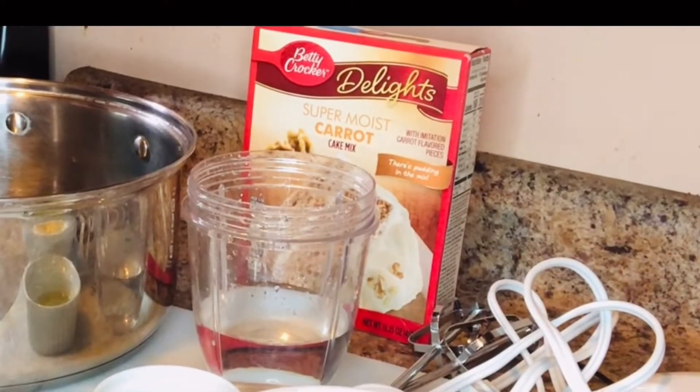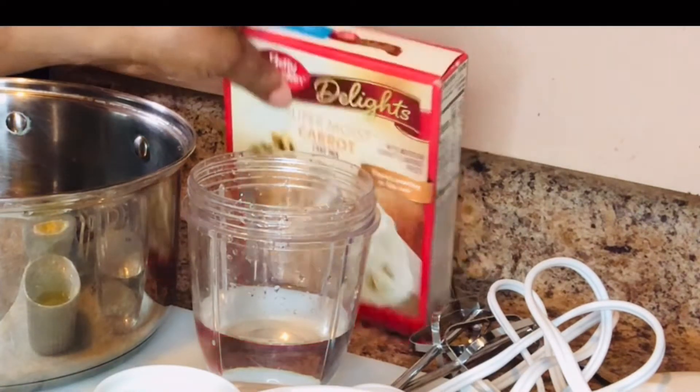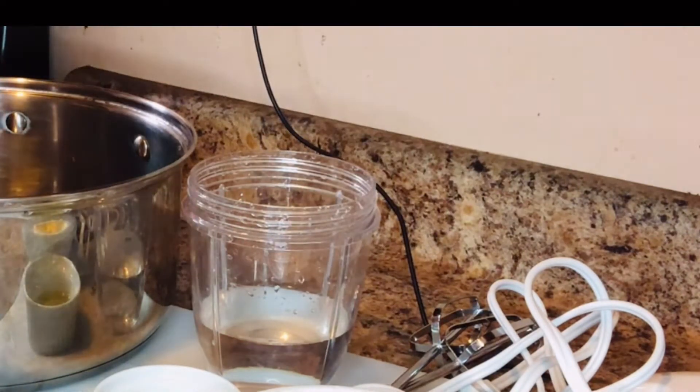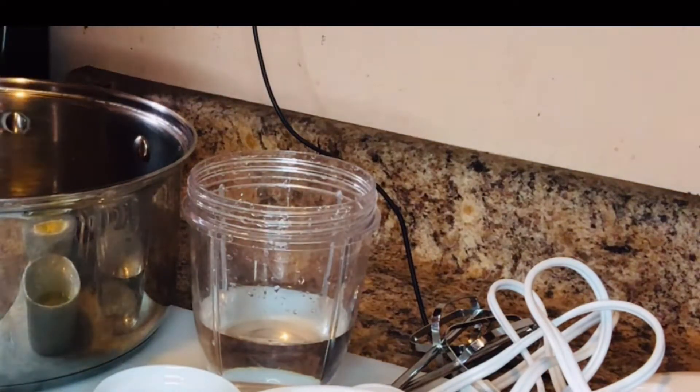Hi guys, welcome back to another video. Today I will be doing for you a carrot cake mix. For the preparation, it asks for three eggs, one third cup vegetable oil, and one cup of water.